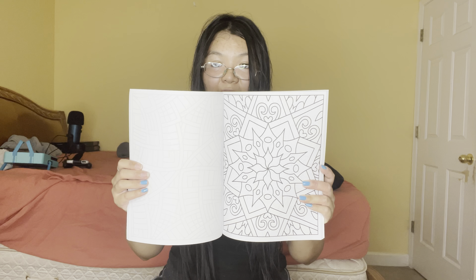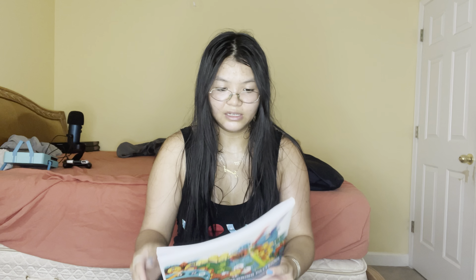The thing I like about this is it has large prints, so I can color easily. I like coloring books that have large prints because it's easy for me to read and color. Like over here, the Zen Meditation Centennial Coloring Book.